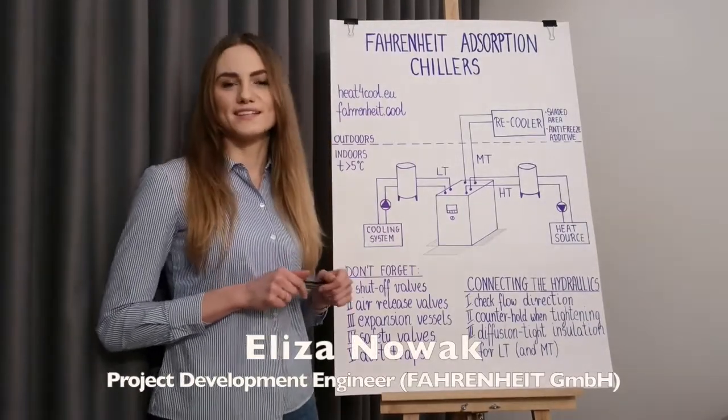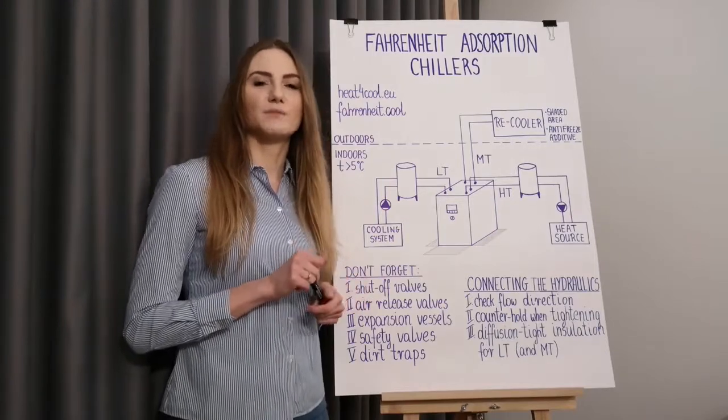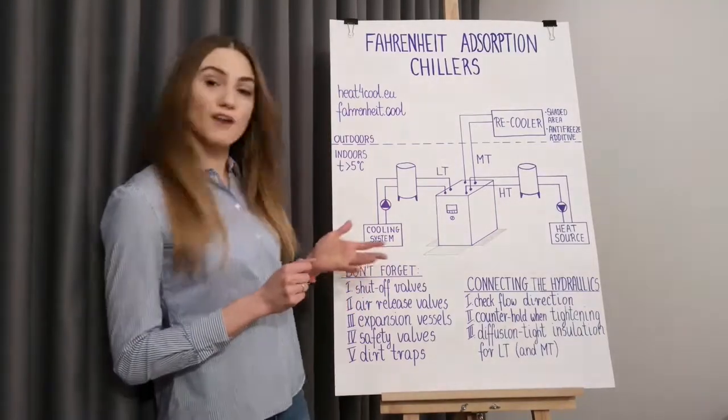Hi, my name is Elisa Novak. I'm a project engineer at Fahrenheit. In this video I'll be sharing some tips for the installation of adsorption chillers from Fahrenheit.